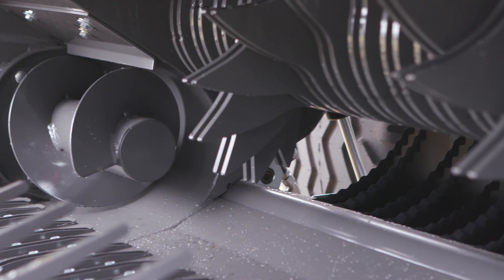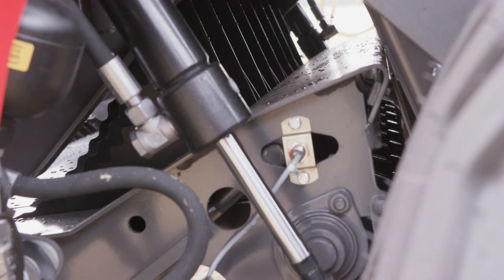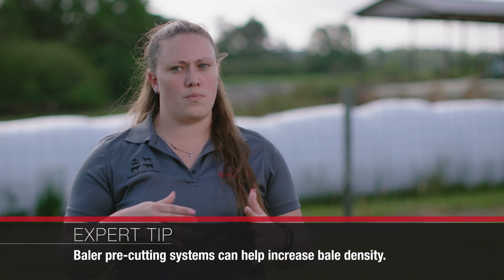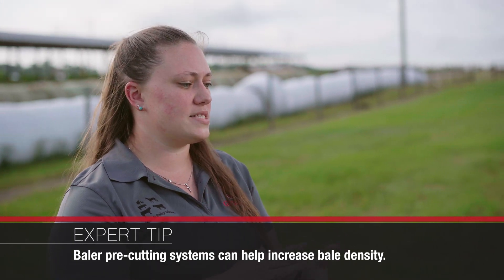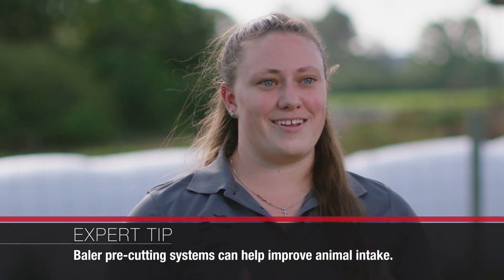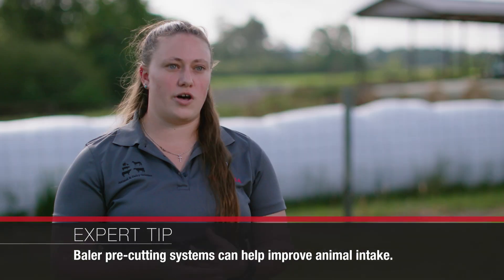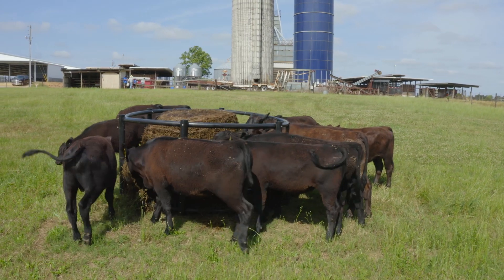Another equipment technology that's starting to come out is a pre-cutting system in some of the balers. What that does is it almost has a set of knives that the forage is kind of dragged over as it goes through and is picked up out of the windrow, and that just chops the forage a little bit more. The smaller the particle size, the more you can pack into a small space. It's going to make it more efficient for the animals — there's going to be less chewing, so those animals are going to eat more before they get tired of eating and want to stop. They'll have higher intakes generally, and higher intakes often lead to greater gains, which is something that we're always striving for.